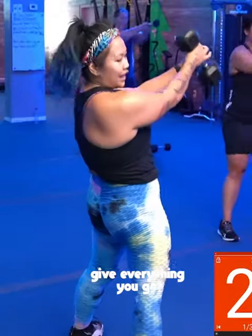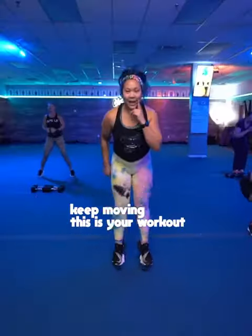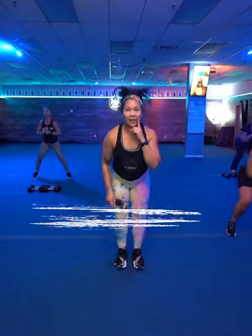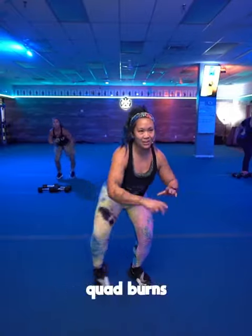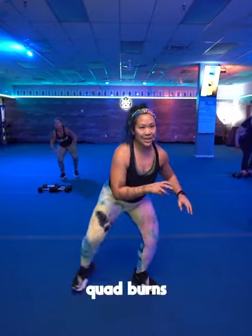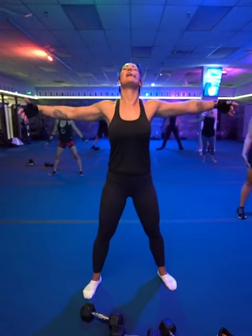Let's go. I want you guys to keep moving. This is your workout. These are your goals. You got this. I want those quads burning. Keep going, Michelle. Keep going, Pam. Bring those arms out super wide.